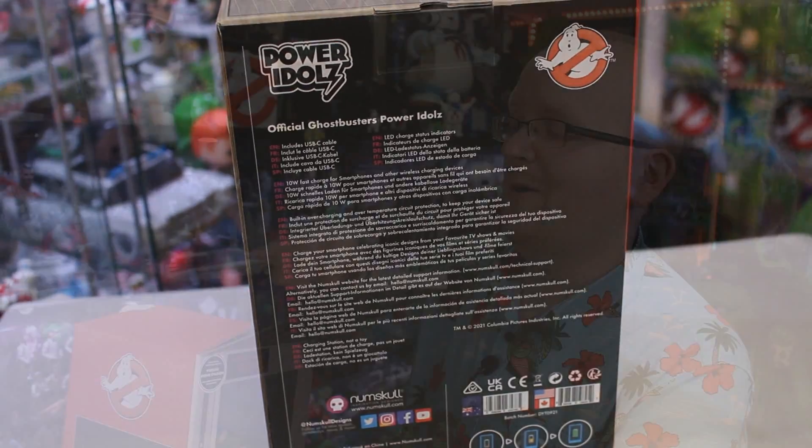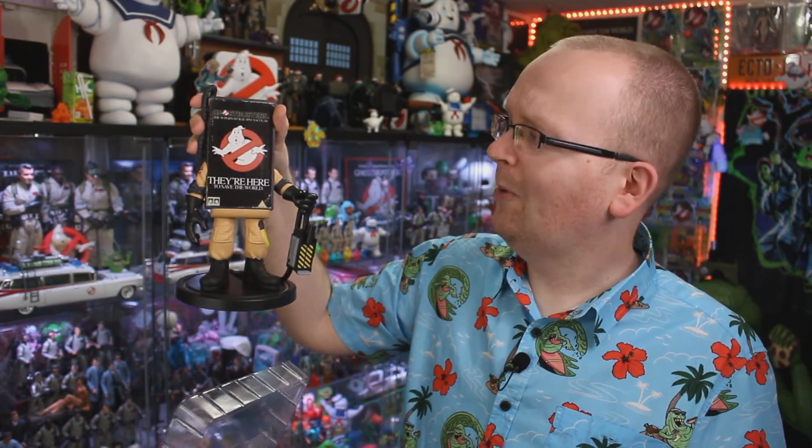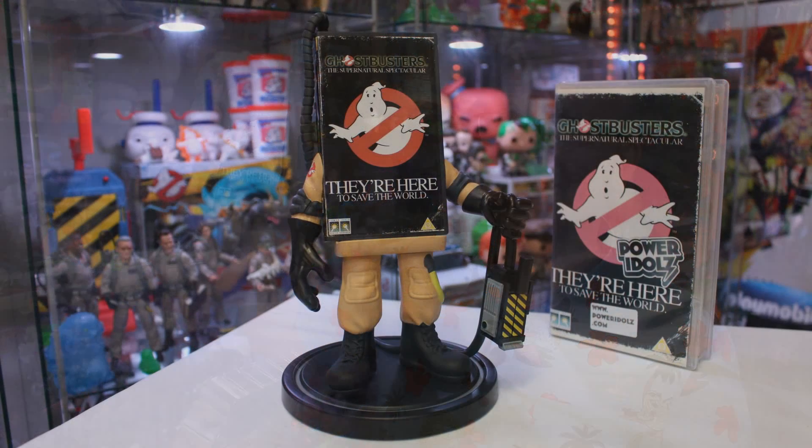Let's go ahead and crack this guy open. Inside it does come included with a USB-C cable. And then we've got our Ghostbuster here — holy gozer, he is quite a bit larger than I thought he was going to be. The main focus of these wireless chargers is that it's made to look like an old school VHS tape case.